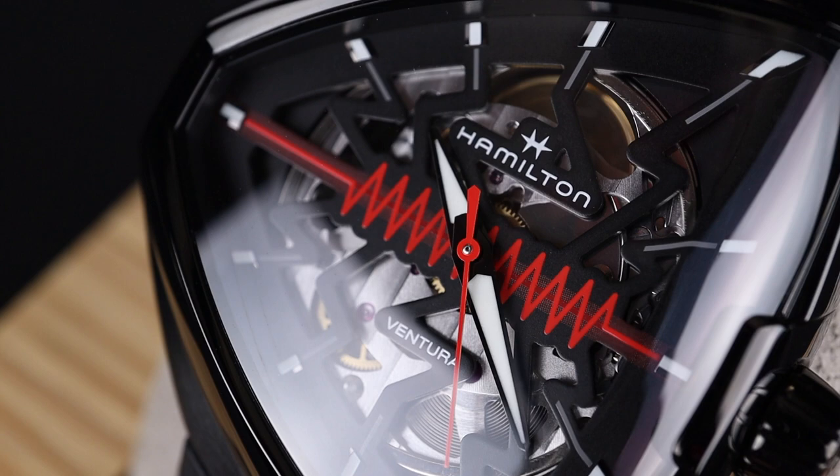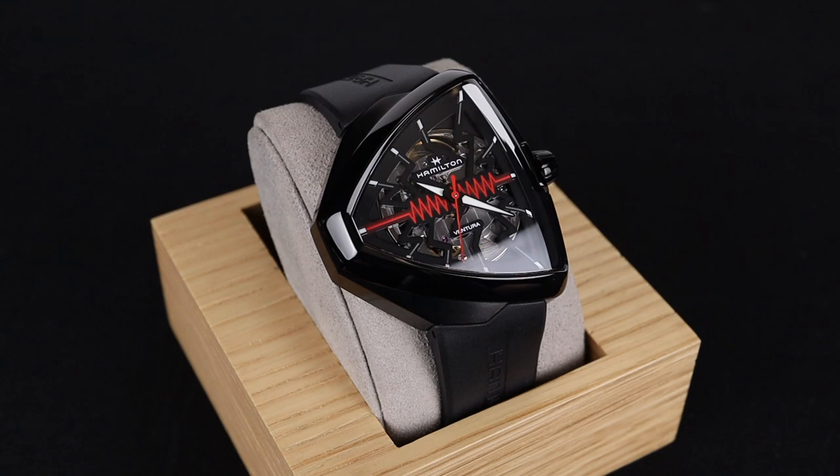There aren't many designs in this fun watch collecting hobby as iconic as the Hamilton Ventura. Welcome back to the channel for Right Time Watches here in Denver, Colorado. Today's version of the Hamilton Ventura is an absolute knockout stunner. It's super gorgeous, it's really a lot of fun, and definitely maintains that iconic shape.